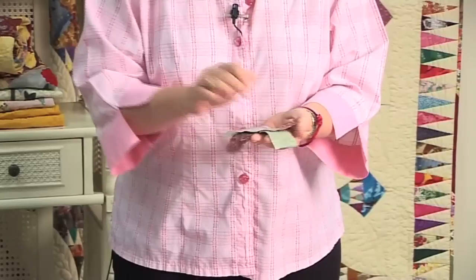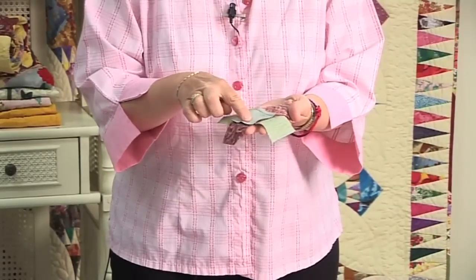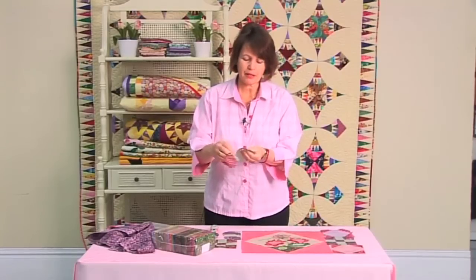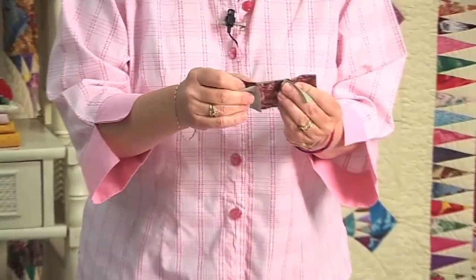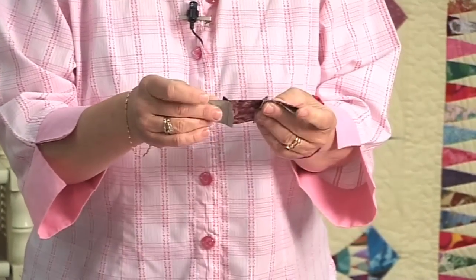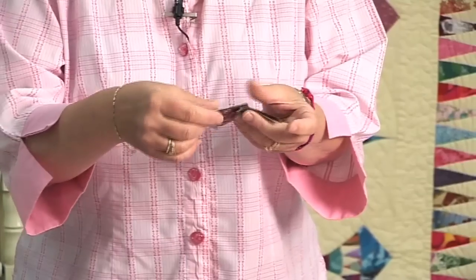It's a good idea to press the seams as you go, always pressing the seam towards the darker fabric. And then when you place the pieces together, the seams will kiss — they'll intersect, as you can see there. And that's the way to sew the strips together.